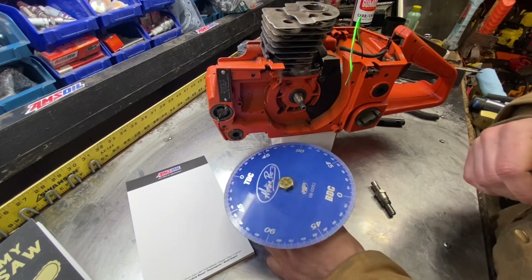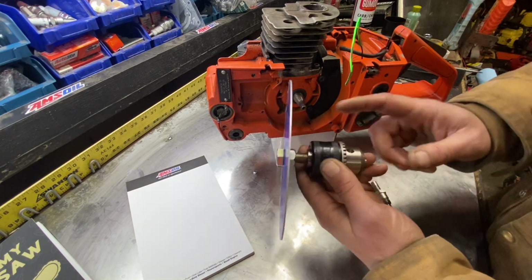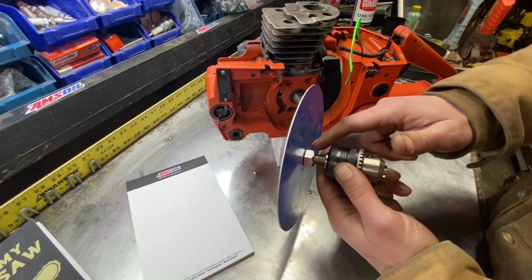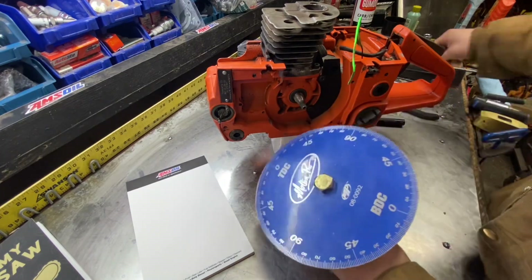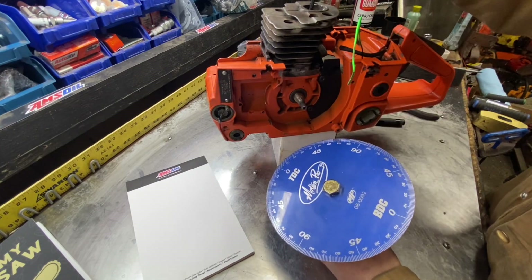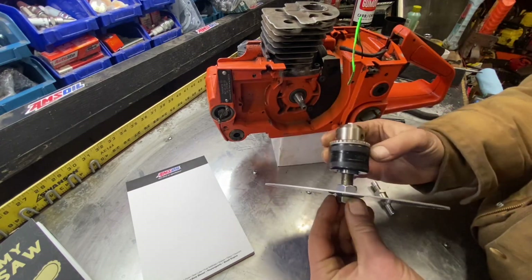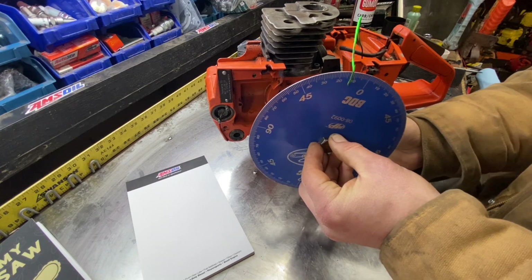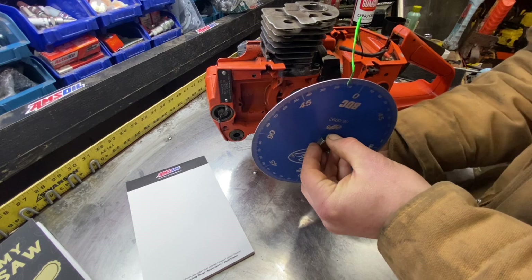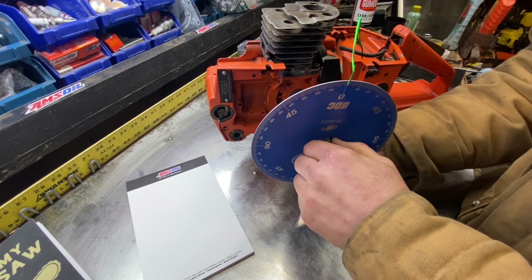It's time to begin our investigative research on this Husqvarna 55. First thing we're going to need to do is set up our timing wheel. This is the timing wheel on a drill chuck with a half inch hole through the timing wheel back nut to be able to snug it up. I like to first take something and push the piston to the bottom, then take your timing wheel and get it close to bottom dead center.